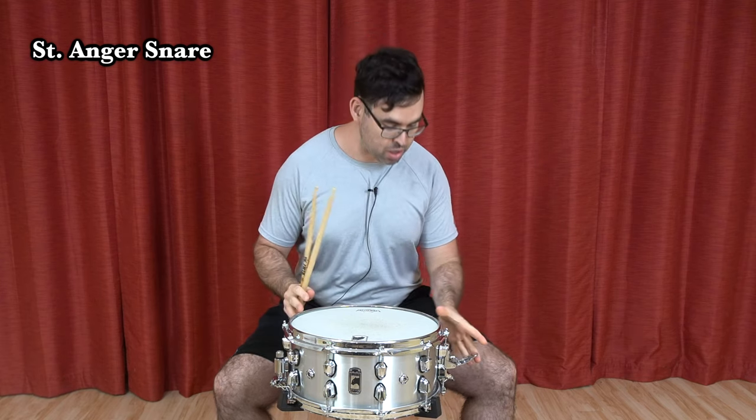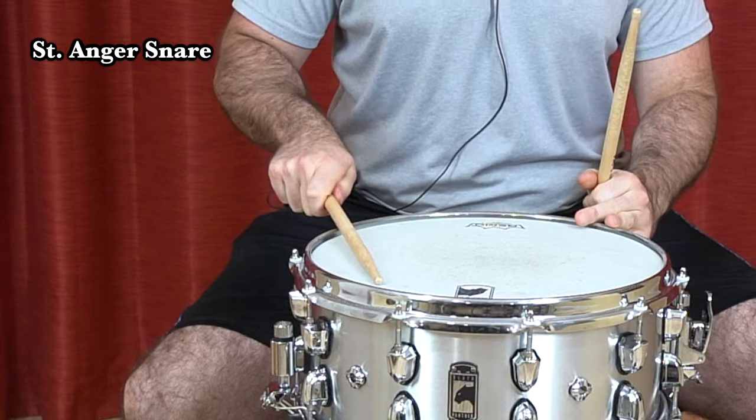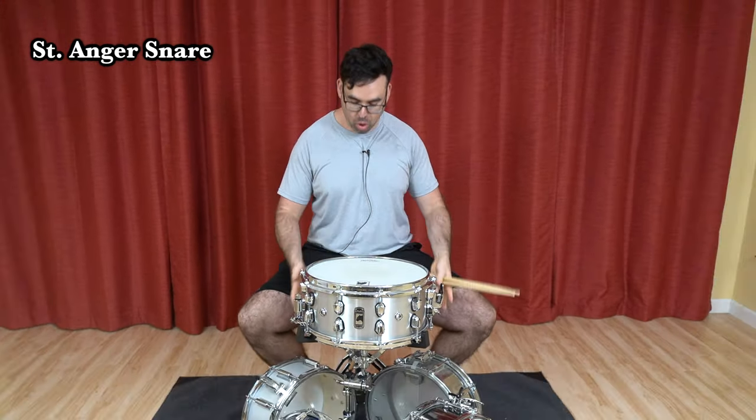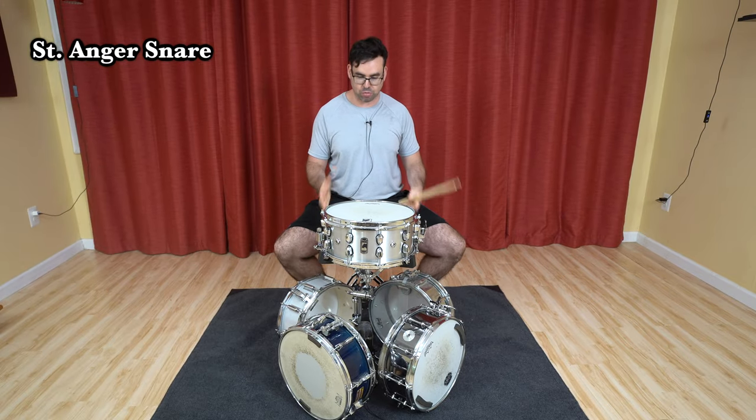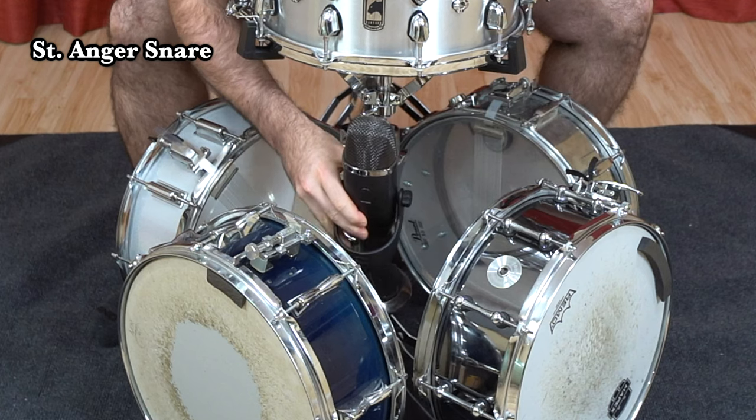You're going to want your snares in the on position. You're going to want to hit the drum all the way in the corner here. And you're also going to want to have four more snare drums on the ground surrounding this snare drum. And you're going to want to put your drum mic also on the ground.